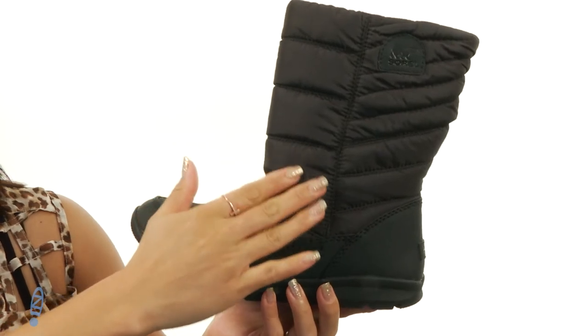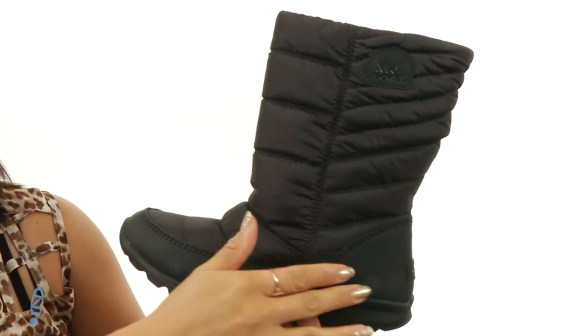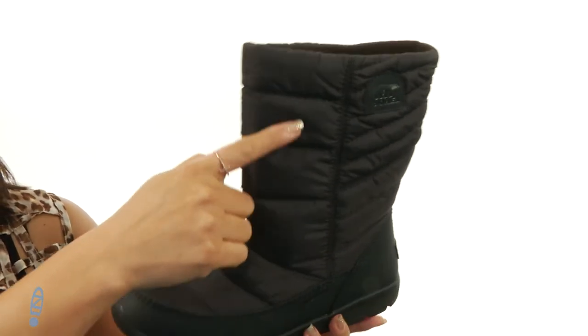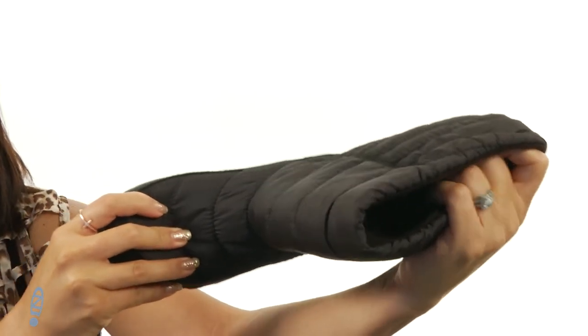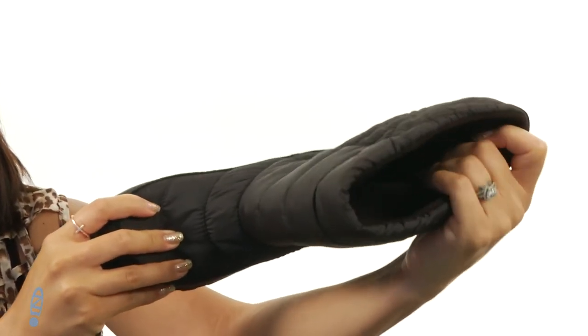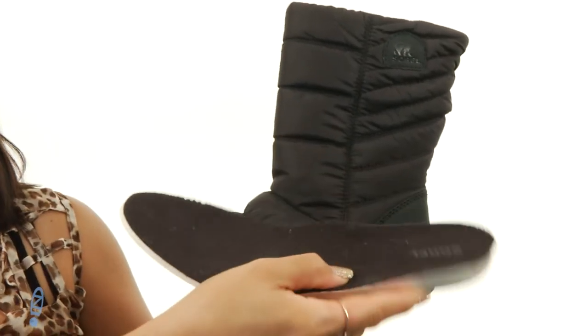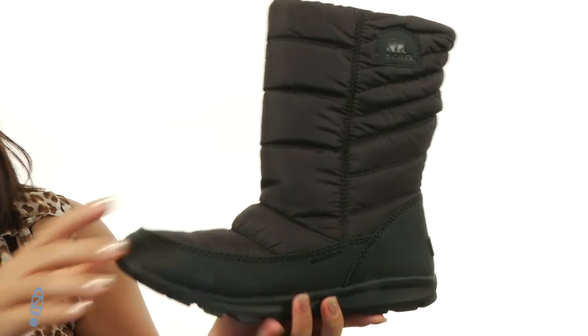These snow boots are pretty awesome. They're made of a waterproof textile upper with polyurethane coated synthetic overlays. I absolutely love the Colter designs throughout. On the inside it is nicely lined with microfleece lining to keep you nice and warm. It also comes with a removable molded EVA footbed — tons of flexibility.